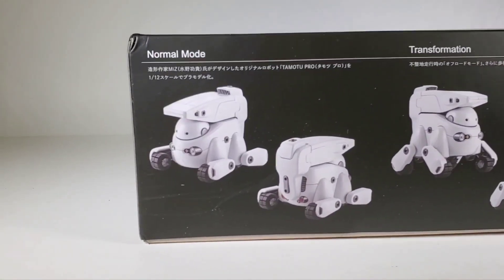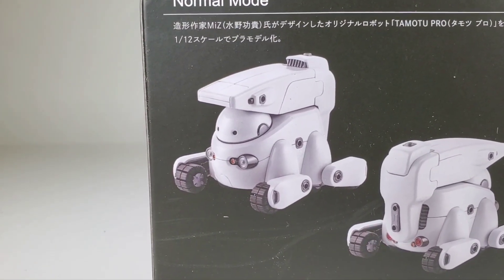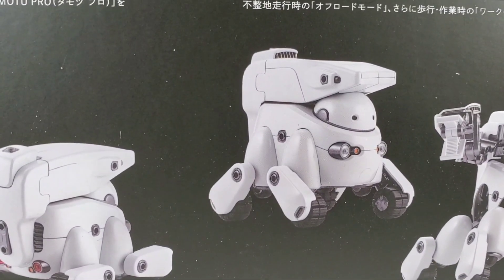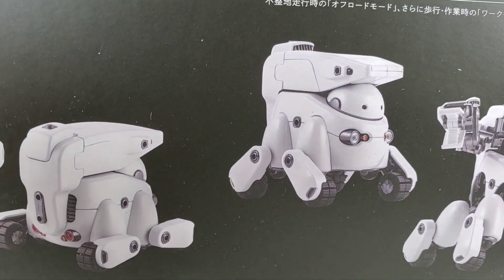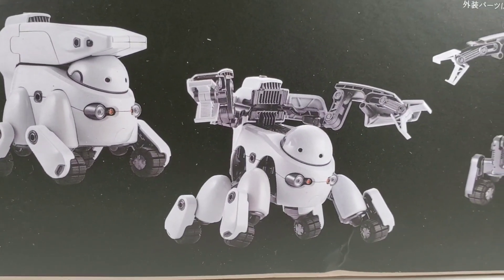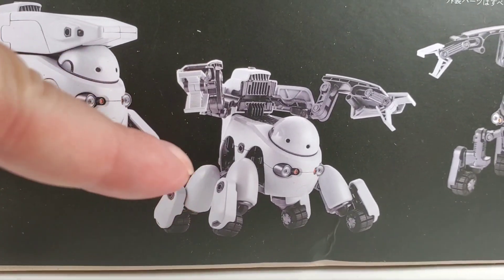On the box it shows it displayed with a little display base with lights and stuff, but that doesn't come with it — I'm guessing that's something you have to buy separately. I just love the way these little robots look, so I thought it'd be fun to try this version. On the side of the box we can see more details: what he looks like, the way his wheels lay flat, and the back end of him.